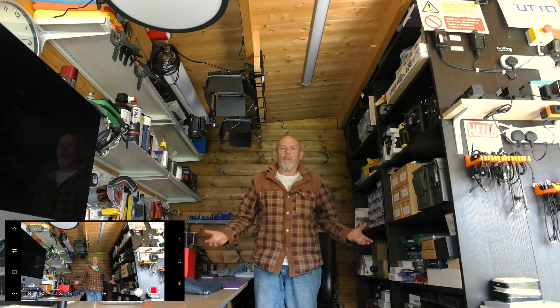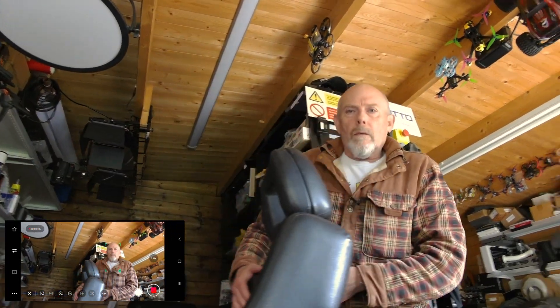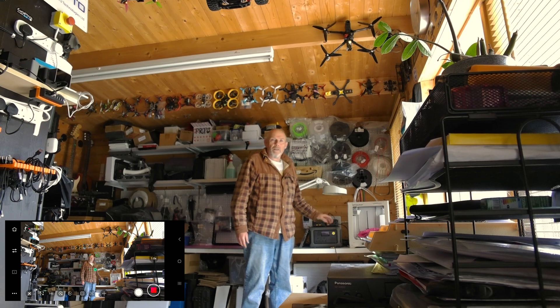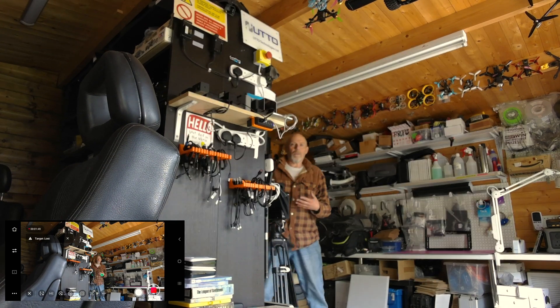Although I did manage to fool it some of the time. Let's do a quick test and see how well this copes with me just walking around the workshop. Let me just select my face — there we go, that seems to be working. Follow me over here and see how we get on. It seems to be following me okay. There's no lights on in here so it's a little bit dark.